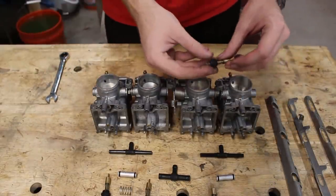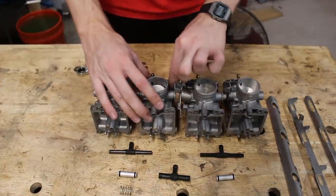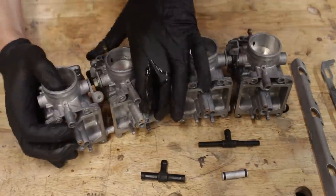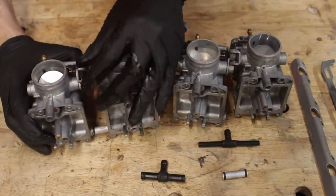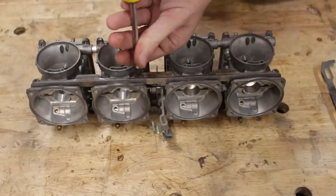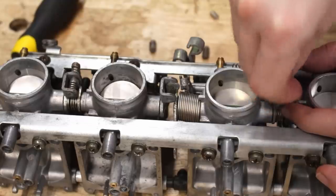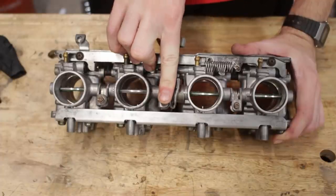With that, we're finally ready to put everything back together. The first things to go back in are the choke plungers, because there's no room to install these guys once the carbs are bolted back together. Next are the fuel fittings — both the inlets and the overflows. Then it's just a matter of squeezing everything together. Just make sure to install the spring that goes between the butterfly valves, and also maybe adjust the valves so they line up. After doing the same for both sides, the brackets can be added to make these four carbs into one solid unit.